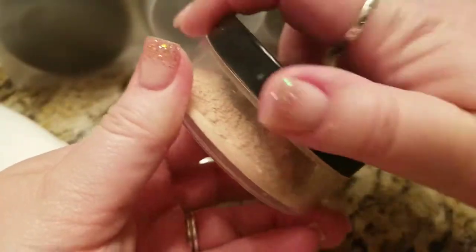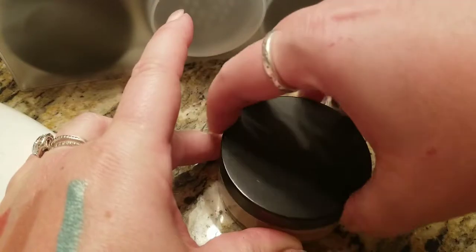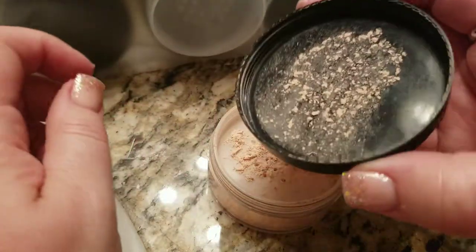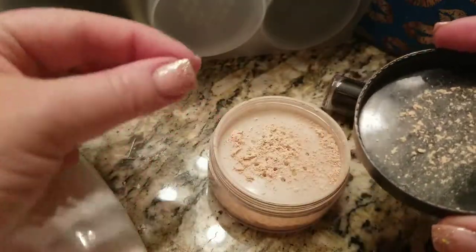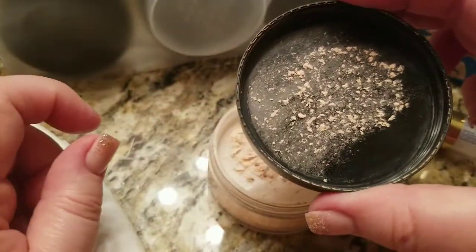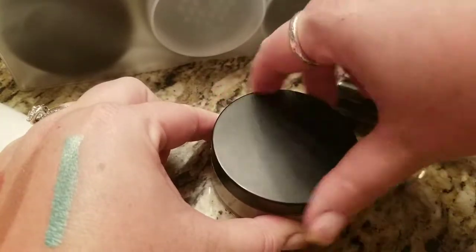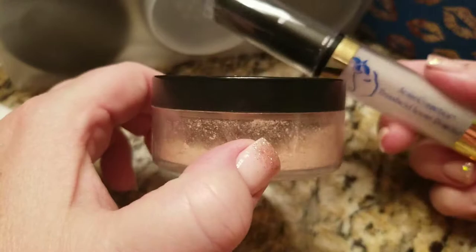Many of you that use loose powder probably know this, but you simply shake it right and a lot should come out. The trick to help you save on your product is to use what comes out in the top, not what's deeper in the container — because if you dip your brush in there you're going to get way too much product. Just use what's in the top.